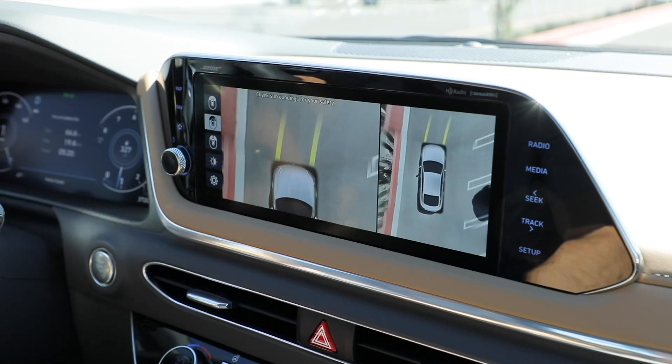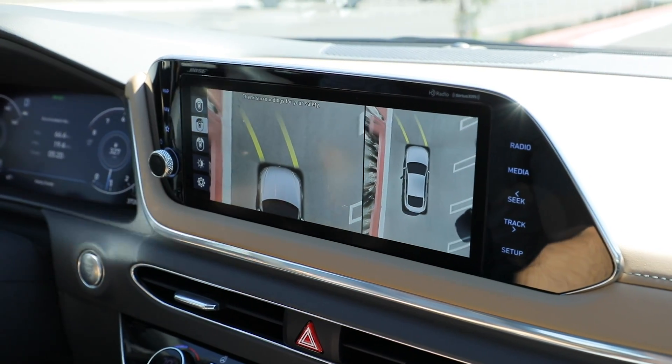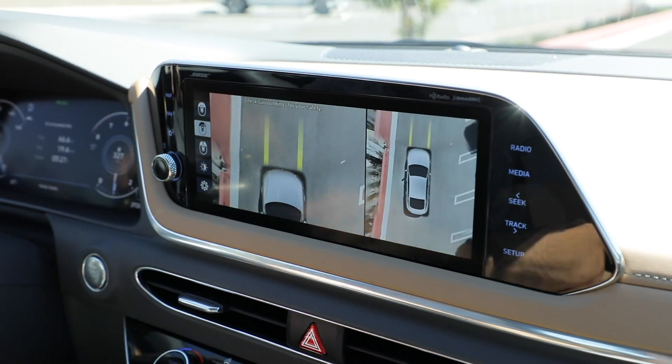It'll even show you driving forward which angle my wheels are headed — left, right, straight.